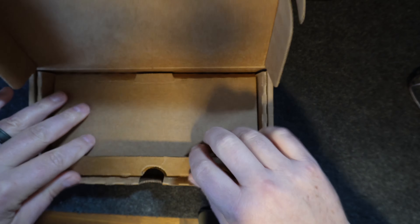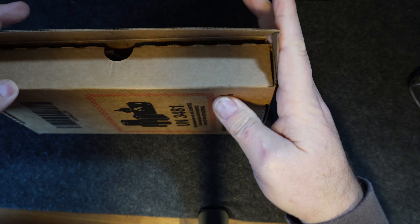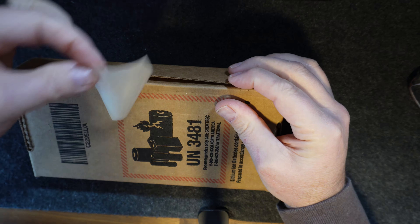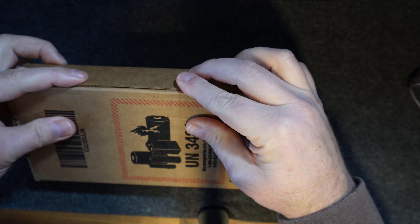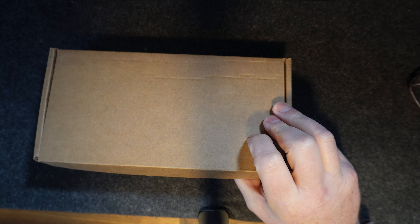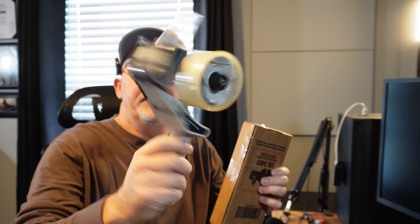We'll go ahead and put it in the box just like this. Now you can just put the included piece of tape on it, but I'm going to put an extra piece of shipping tape on it as well. Then you put your UPS label on right away and take it over to the UPS store and drop it off, or if there's a UPS drop-off in your area you can do that. Shipping label's on, tape is on, and it is ready to go.